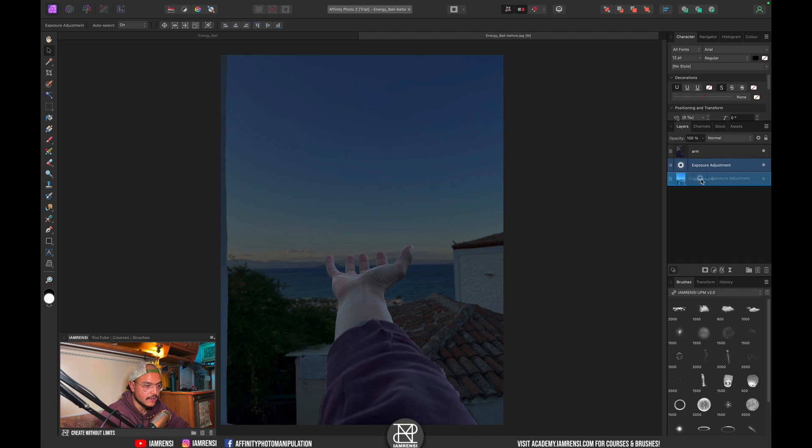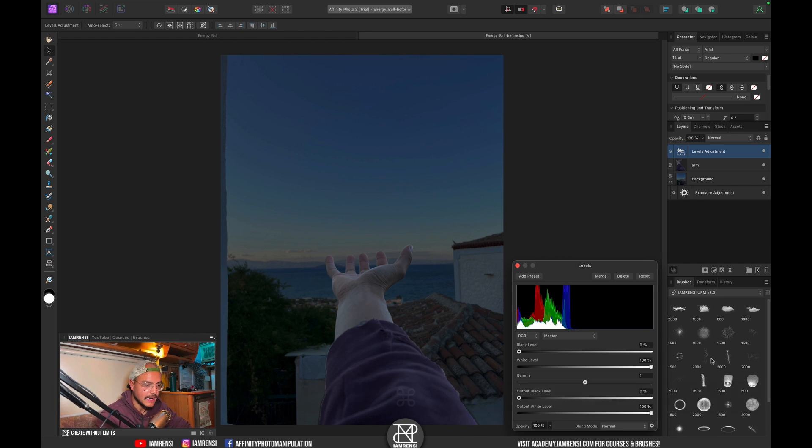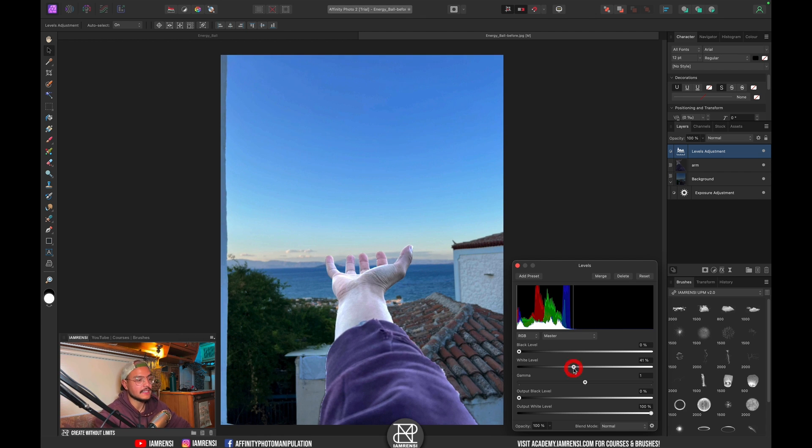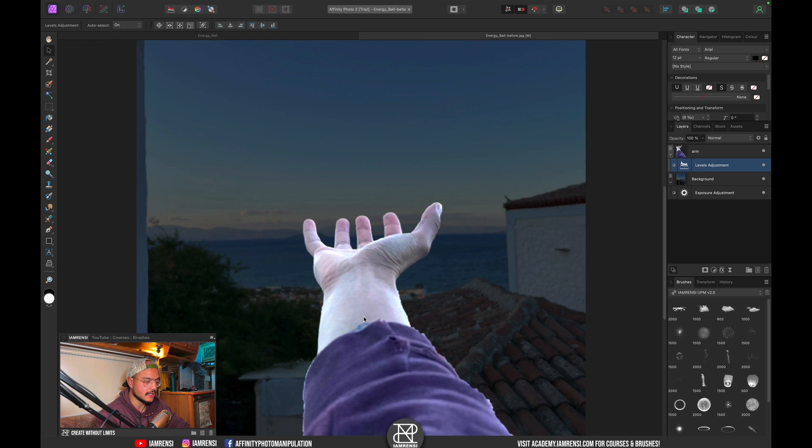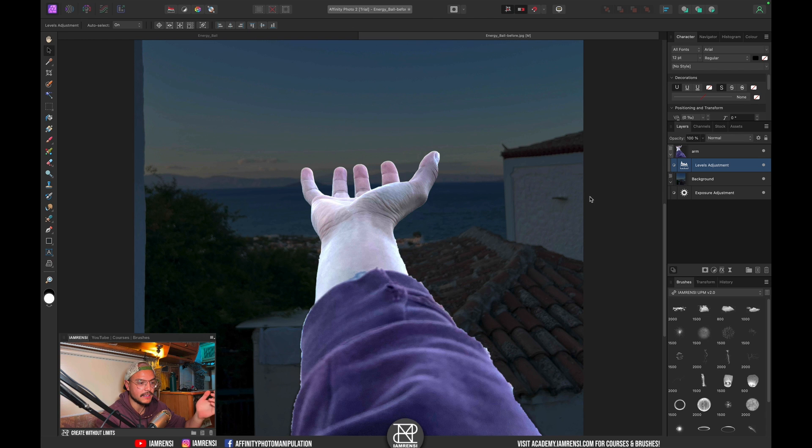Now we're going to clip this exposure adjustment layer to the background so it only affects the background. What I want to do next is brighten up my hand — just my hand, not my arm and sleeve. I'm going to do this by creating a levels adjustment layer, pressing Command+L on the keyboard, and increasing the white level a lot. I'll clip it to my arm layer so it doesn't affect the background.